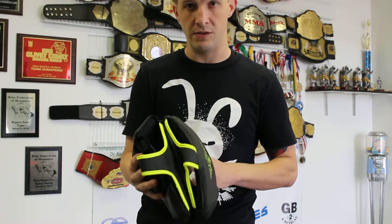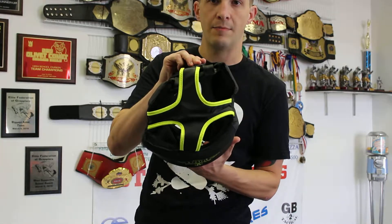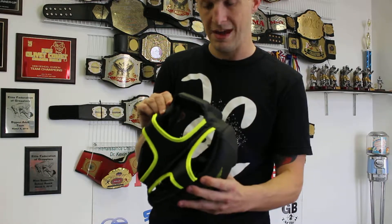Looks great, can't wait to use it. I'll be using it later today during our fighter practice. Got it on the top there holding it in place. Looks awesome. Can't wait to use it.